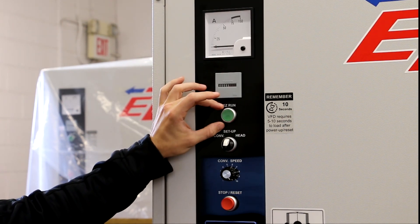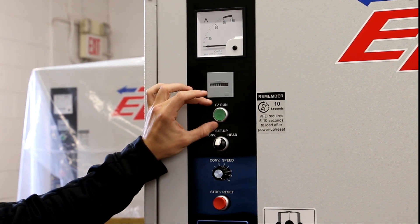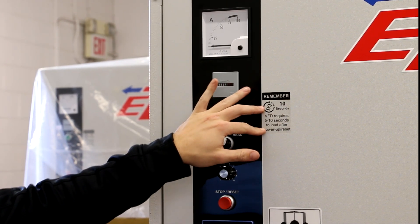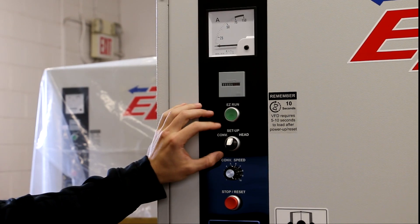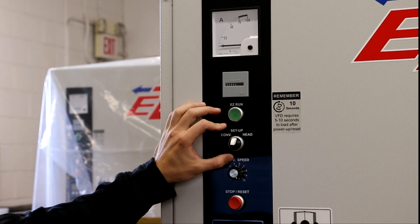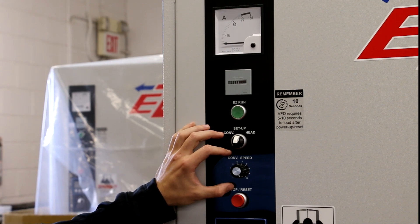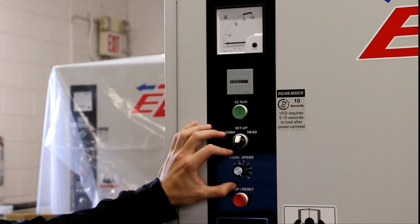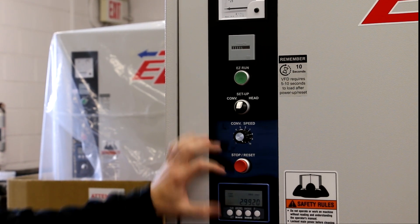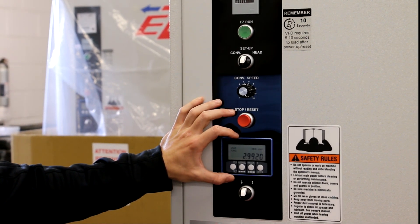Below the hour meter, we have the start button, which starts the belt head and conveyor bed. It's important to remember that whenever resetting or powering up your machine, wait 10 seconds for the VFD to properly load. Below the start button is a setup selector switch, which allows you to jog the sanding head and conveyor bed. Next is the conveyor belt speed control — this is variable and allows you to run parts through your machine between nine and 30 feet per minute. Below that is the stop and reset. Next is the table readout, which indicates the distance between the abrasive belt and conveyor belt.